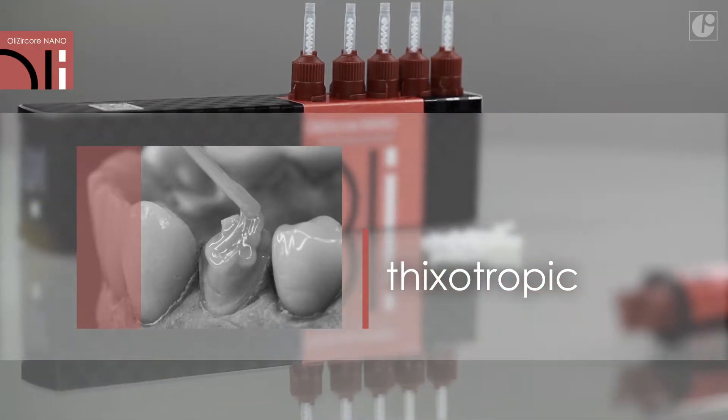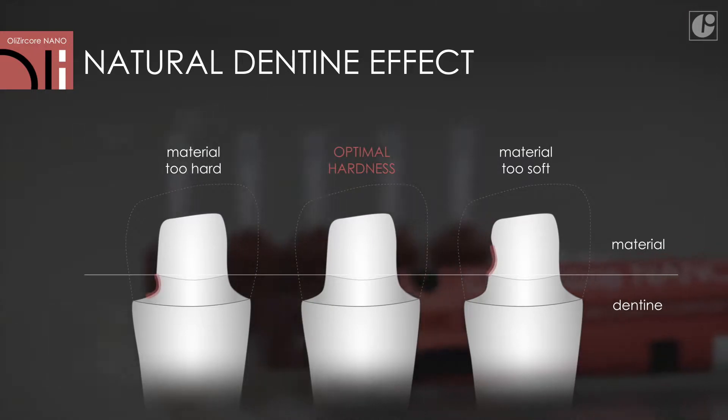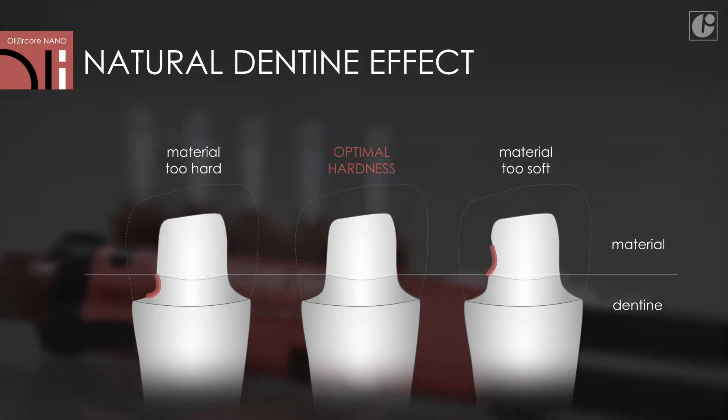After complete curing, the reconstruction can be cut just like dentine without noticing any difference between the material and dentine. This enables full control over the burr and precise preparation of the core for the final crown.